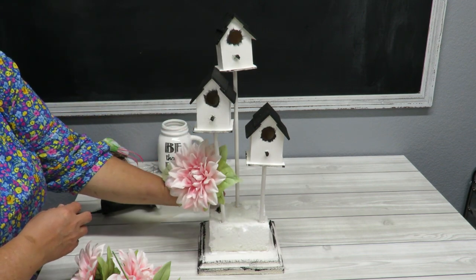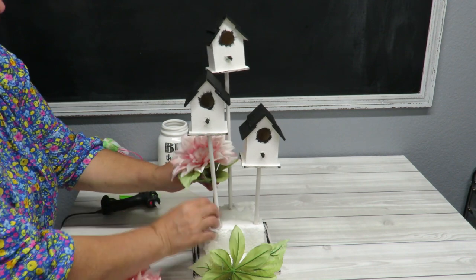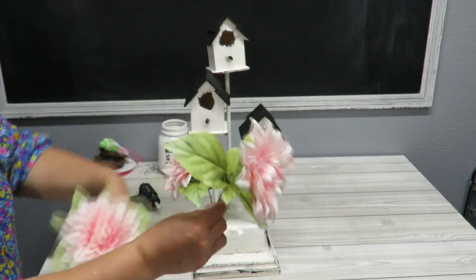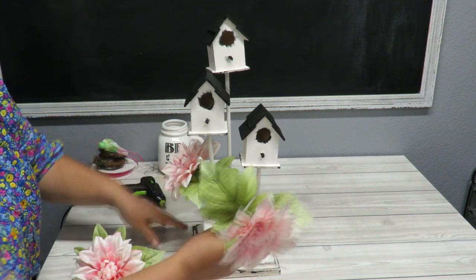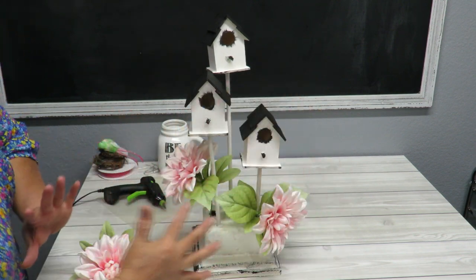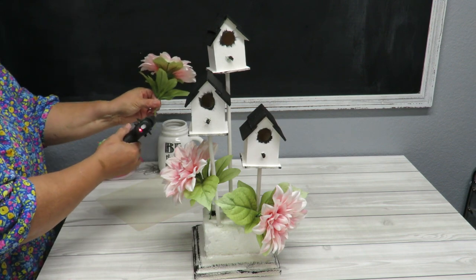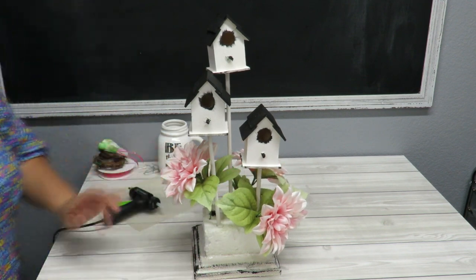I like to start with an odd number of flowers but I have an even number, so I'm going to work with just three of these and pick the ones with the longer stems. This one is already bent a little and it's a square base, but I'm going to work from the front corner since I want most of the arrangement facing forward. I'll also add a flower to the back so it can work as a centerpiece.